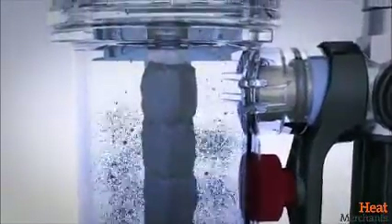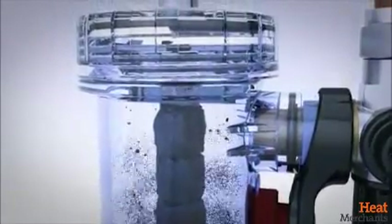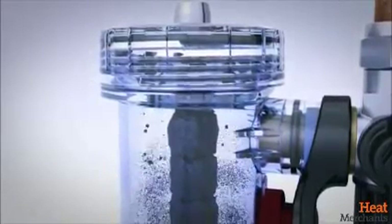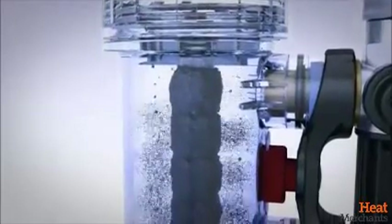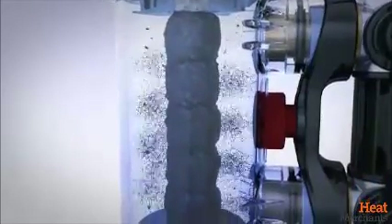Unlike filters with small, externally mounted magnets — which are less effective because the canister creates an insulation that minimises the effectiveness of the magnetic field — Magnaclean forces system water to rotate several times around the powerful magnetic core. This exposes suspended debris to an intense magnetic field for longer, maximising capture.